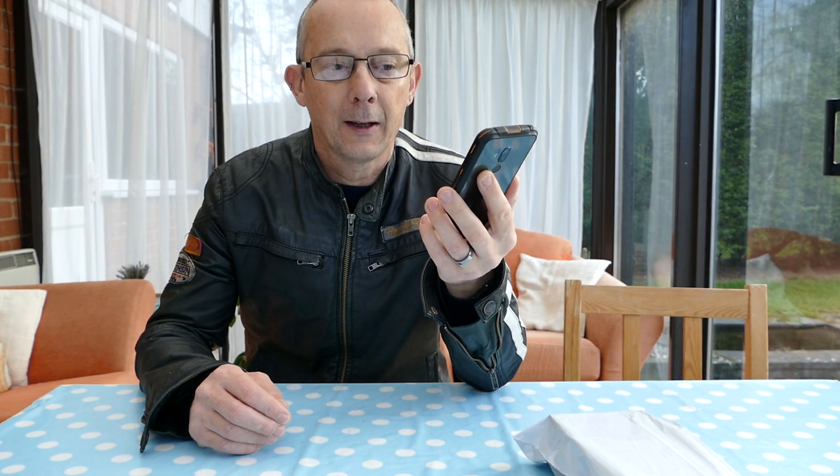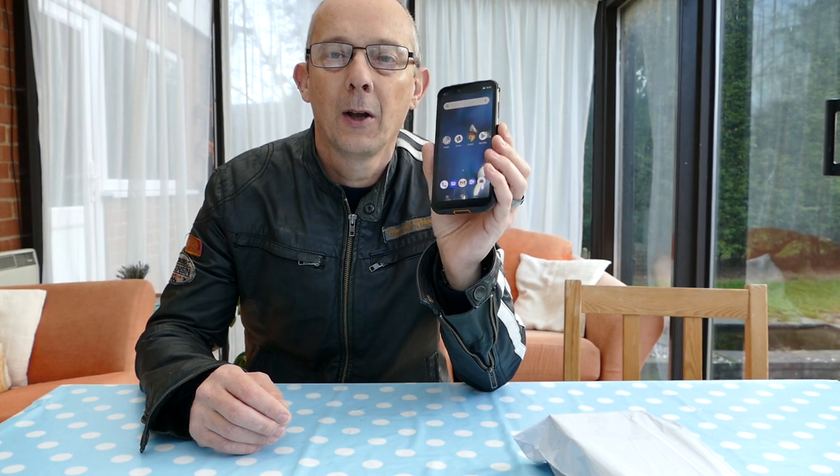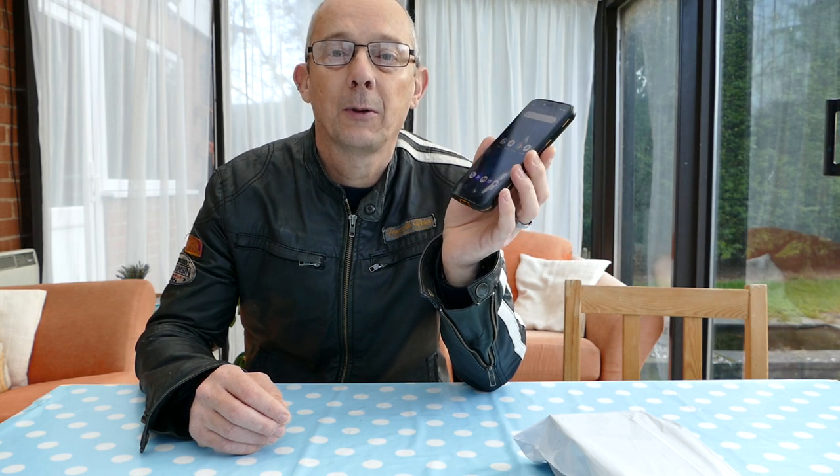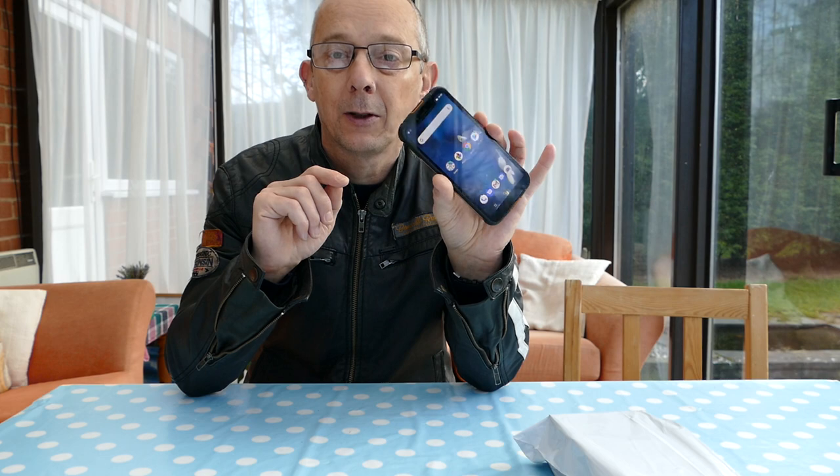The Ulefone Armor 6 has been released. My wife still has an old, battered Samsung Galaxy S5, and she does a lot of walking with me, so she could do with an outdoor phone. Every time it rains she can't use the screen and she's worried about it getting wet. So I thought I'd get the Ulefone Armor 6, or I could keep the Armor 6 and pass on my Armor 5 to her.